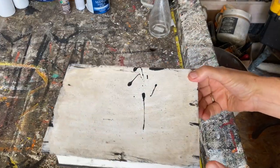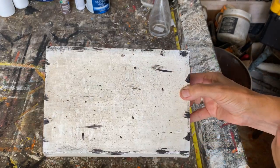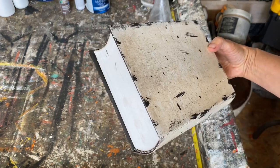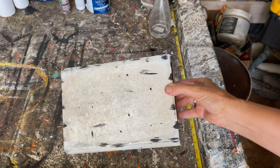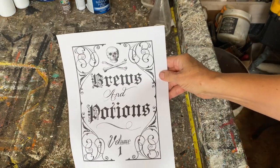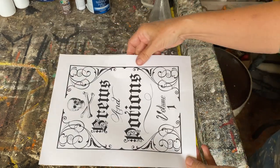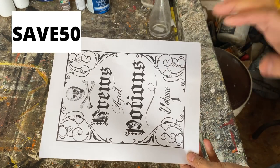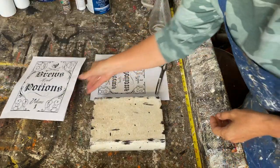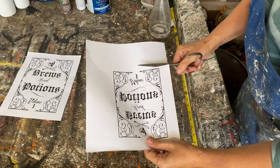I'm happy with the way it turned out and I'm ready to put the graphics on. I've got it aged really well. These are the graphics I'm going to use — they're available in my Etsy store. If you're interested, use the code save50 for 50% off all my graphics. I've sized it in my word program, then printed it off on my laser jet printer on regular paper.